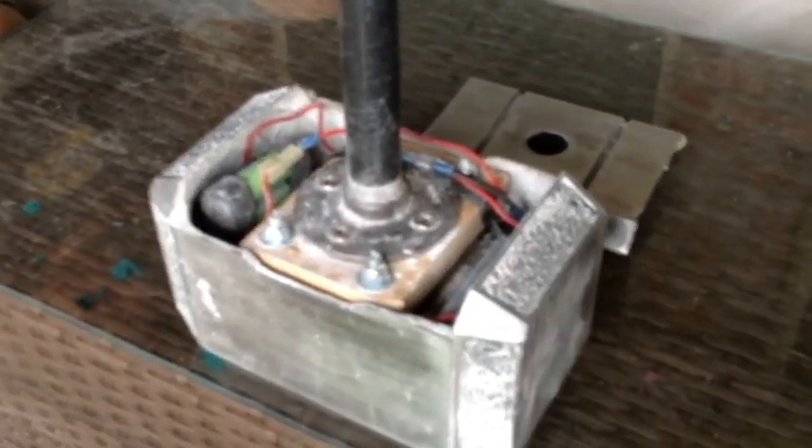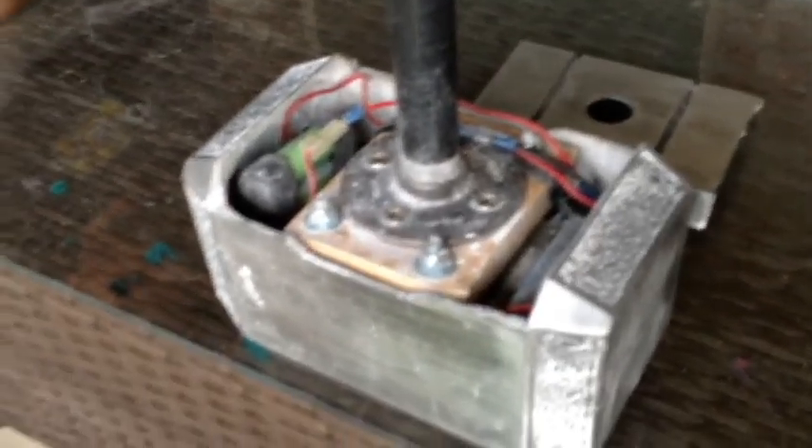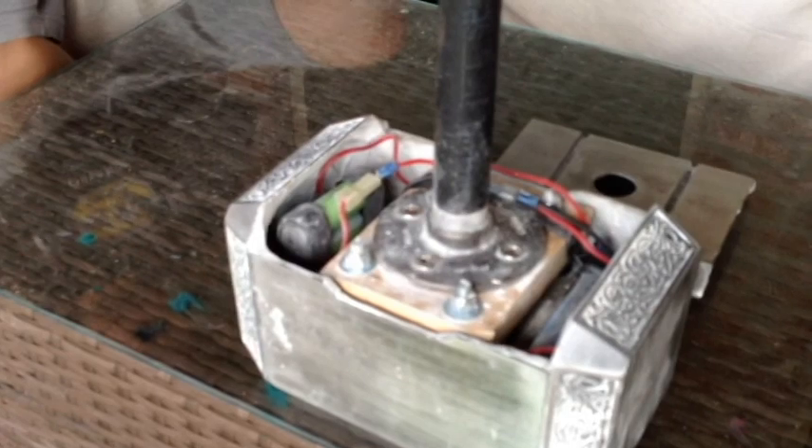You've probably seen more complicated ones online using the Arduino, using all kinds of fingerprint scanners and fancy stuff. They are using about three different chips and boards, wires running all over the place. In this case, I was able to build mine using only five wires.